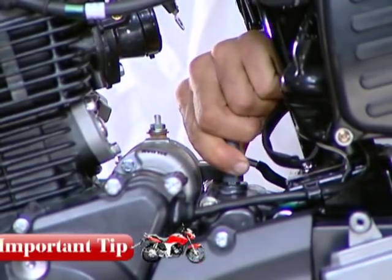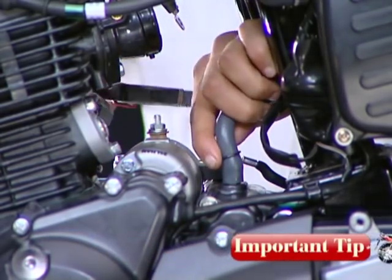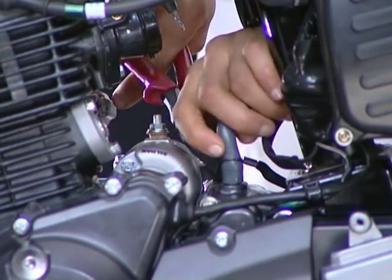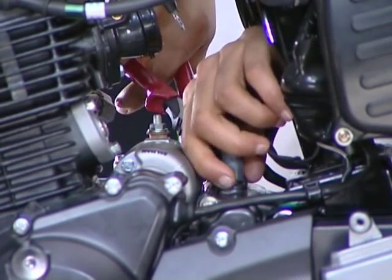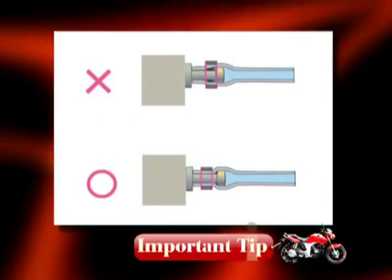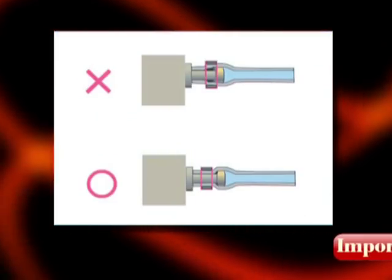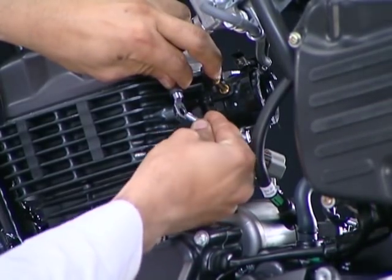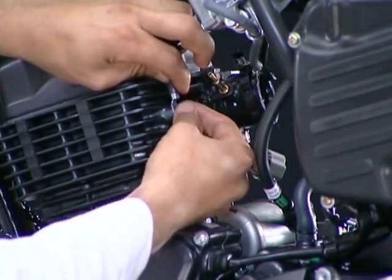Connect the crankcase breather tube. While connecting a tube of any assembly, always ensure the tube is inserted till the end of the nozzle and the clip is located behind the projection near the tip of the nozzle. Connect the engine earth cable to the cylinder head.